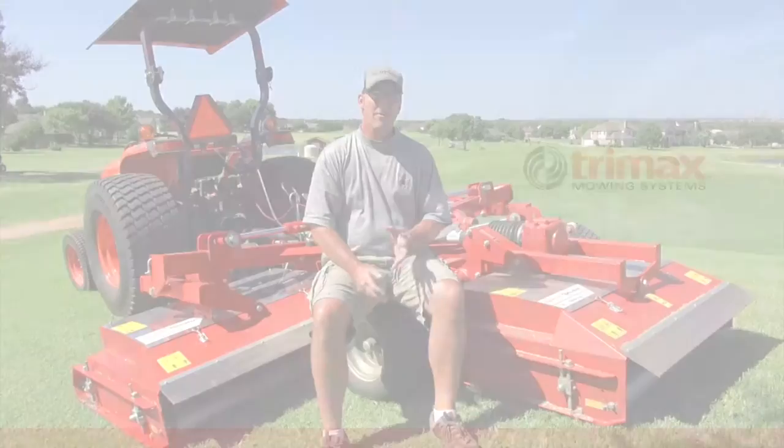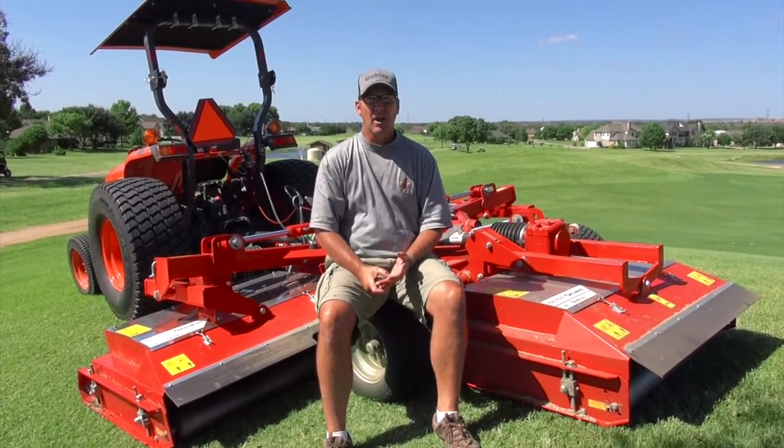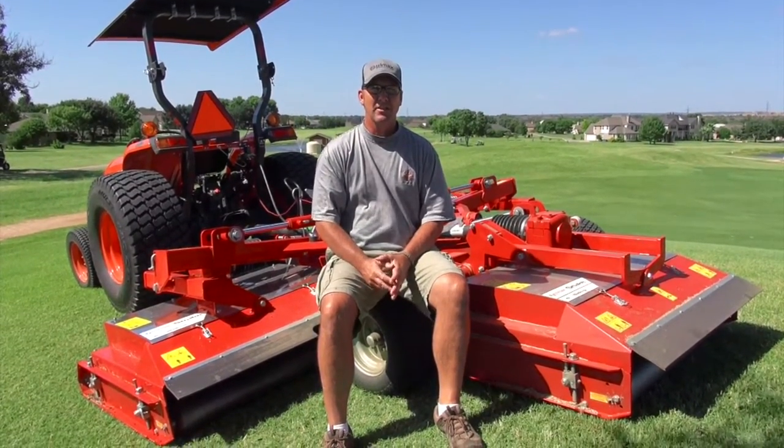My name is Jamie Kaiser. I'm the golf course superintendent at Hidden Falls Golf Club here in Meadow Lakes, Texas.